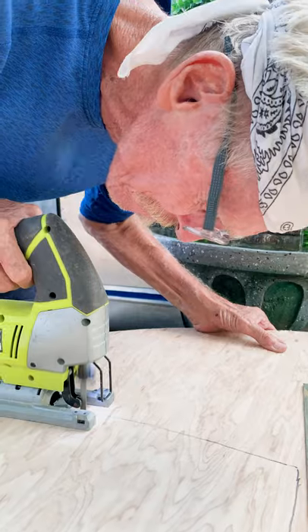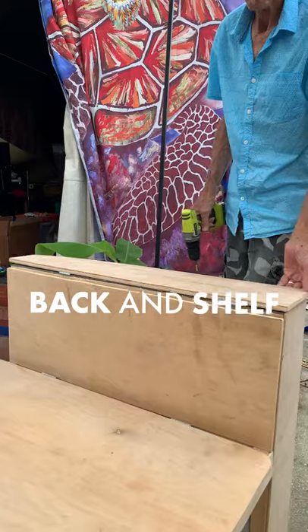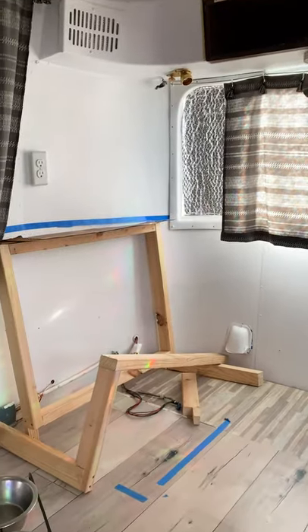Using templates, cut wood for the seat, shelf, and back with a jigsaw. For easy access, attach hinges to the seat and shelf. Repeat and sand.